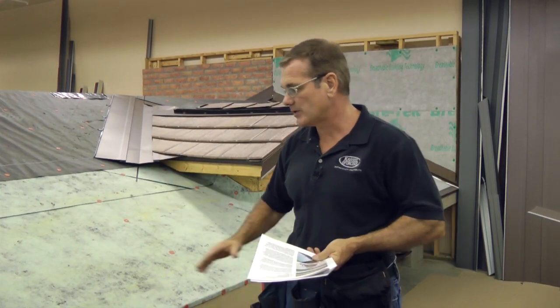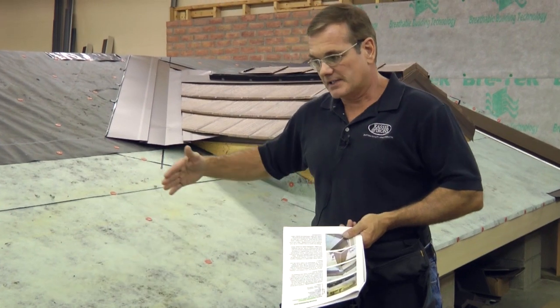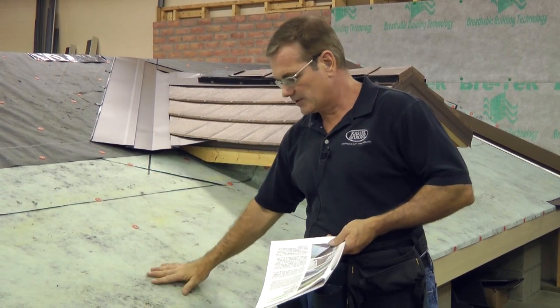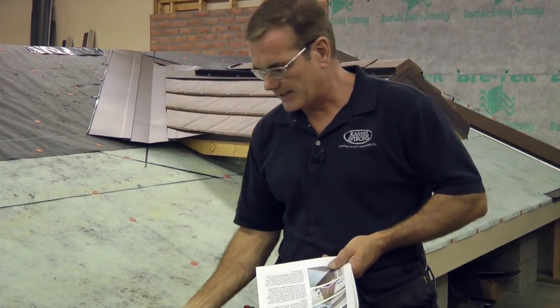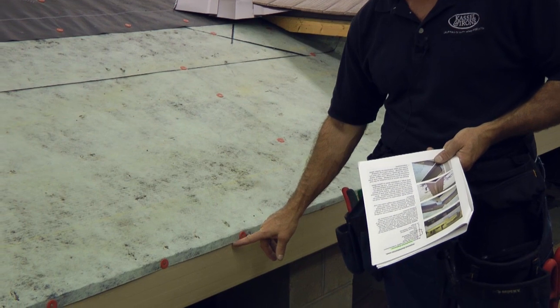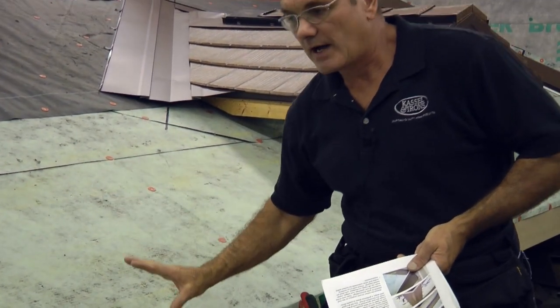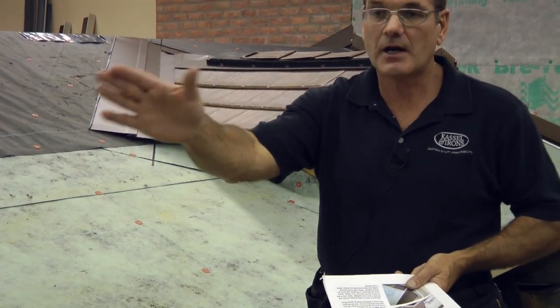The regular installation sequence: first you want to make sure you have your underlayment down. In many areas of the country you're going to be required to put down ice and water shield at the eaves on new construction — oftentimes that's going to be 24 inches inside the outer wall. One thing we really want to emphasize here at Isaiah Industries is that when you put your underlayment on, you want to lap it over the edge an inch, and that applies to both the eaves and the gables. So on both the ice and water shield and the synthetic underlayment, go over the edge an inch — do not cut it flush.